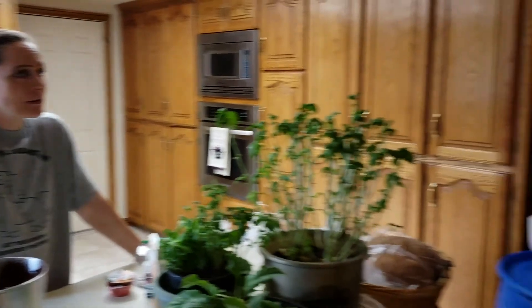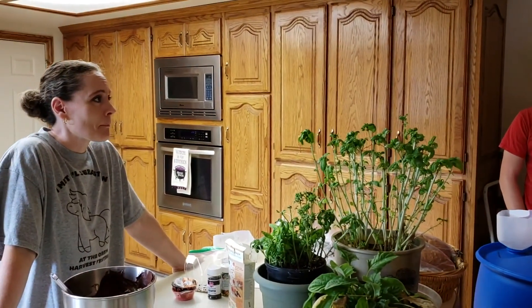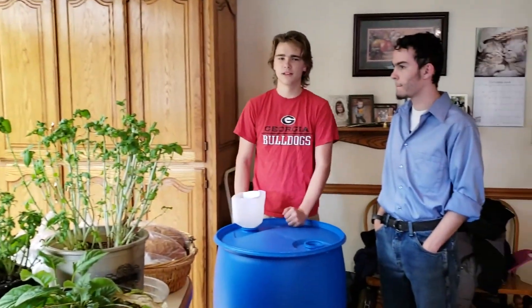Where are you gonna fill it up? 50 gallons of water outside? We have a culinary house outside. Once it's full, we're not gonna be able to move it — it's not moving. So we put it in the back of the truck before we fill it.